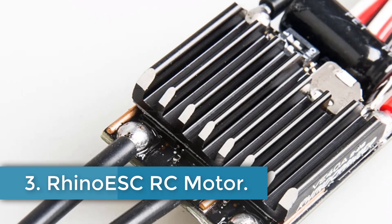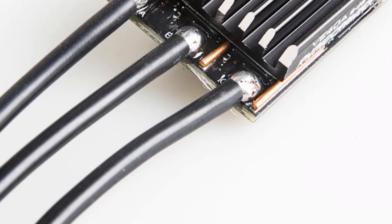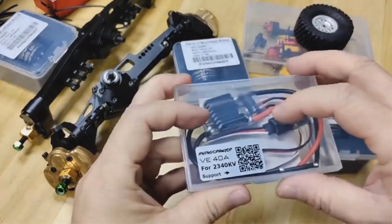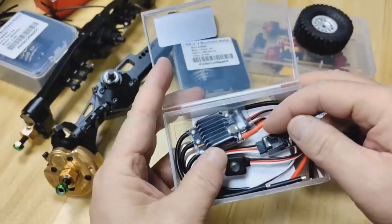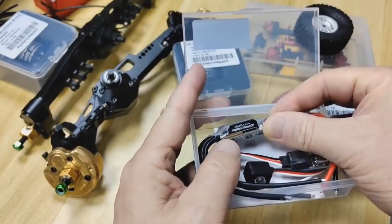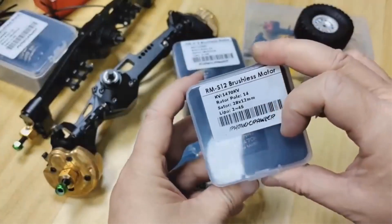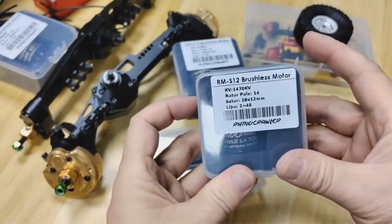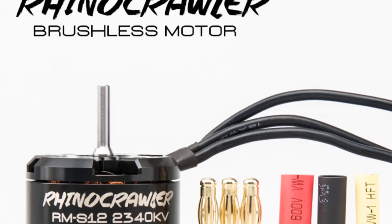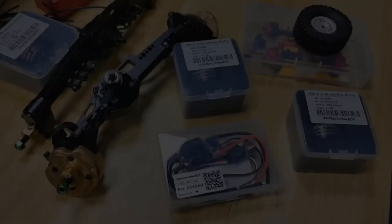Number 3: Rhino ESC RC Motor. The Rhino Crawler RM-S12 is a high-performance brushless motor combo designed for remote-control vehicles, specifically targeting cars like the Axial SC-X10 and Traxxas TRX-4. Its compact size, measuring just 35 by 24 millimeters, houses a torque-dense design that allows for exceptional startup power, making it ideal for competitive rock crawling and off-road applications. The motor features a customizable dual-tile magnetic design, enhancing power output while maintaining a lightweight structure weighing only 84 grams with wires. Available in multiple KV ratings — 1470KV, 1900KV, and 2340KV — and compatible with 2–4S LiPo batteries, the RM-S12 provides versatile performance options.